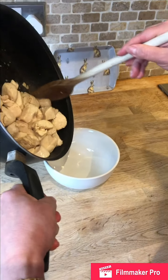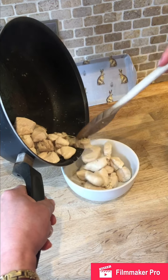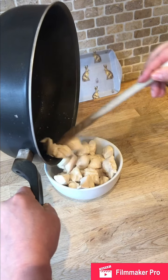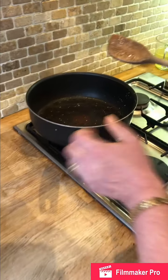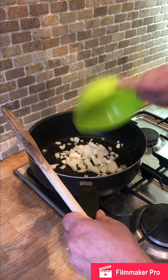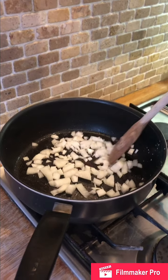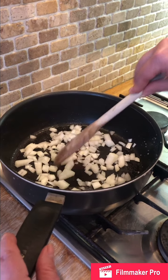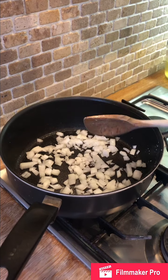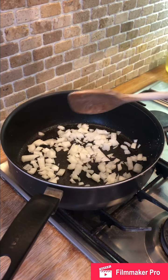Once you've done that, we're just going to put the chicken to one side, and then I'm going to cook our onion. I've diced one onion and we're going to let that cook for about four to five minutes until it softens slightly — just turn down the heat so it can gently cook.